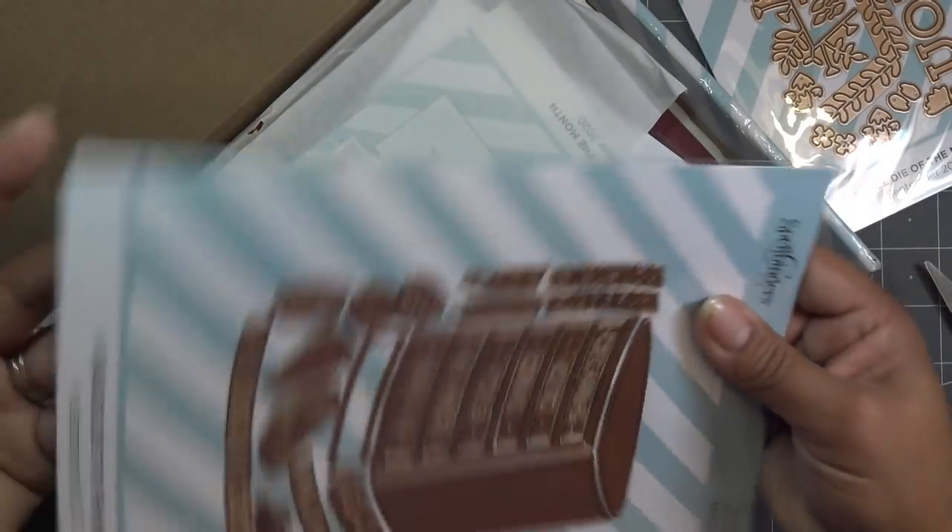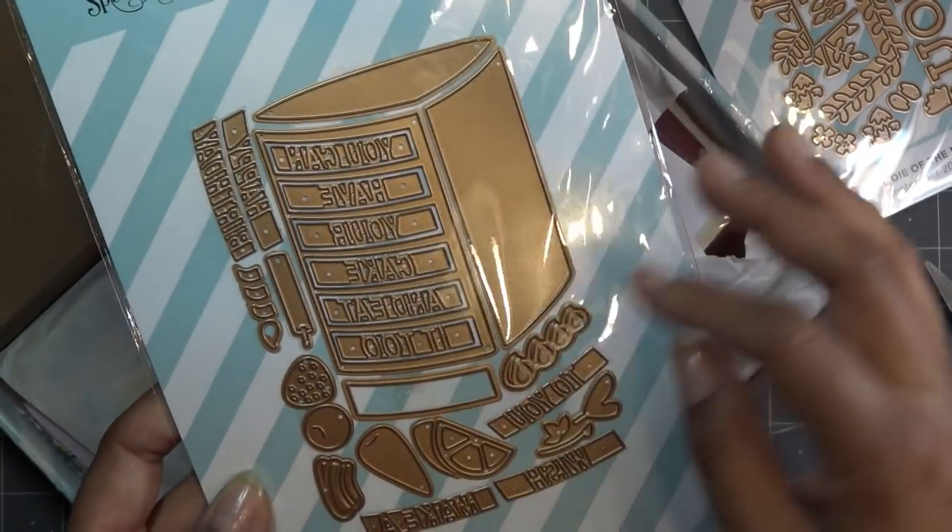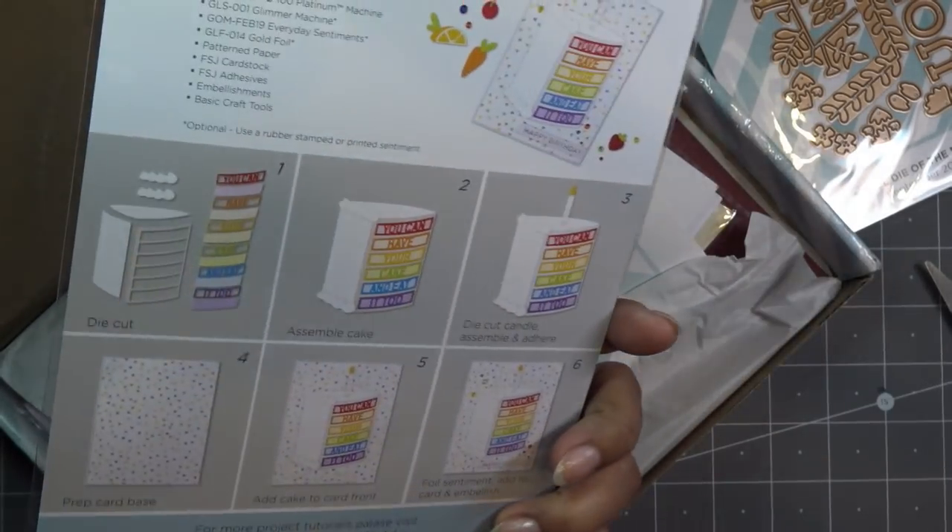This is the large die of the month that makes like a little slice of cake that you can put all these different drop-ins into. I didn't realize there were so many because a lot of times it's hard to see what they're doing.